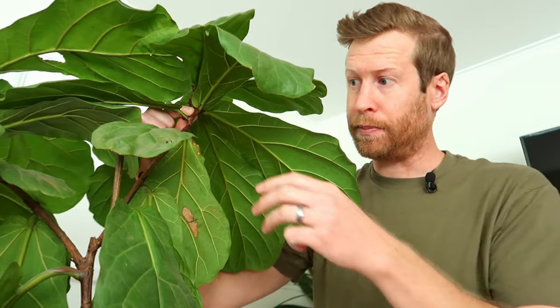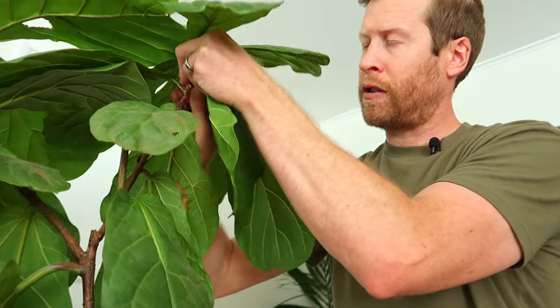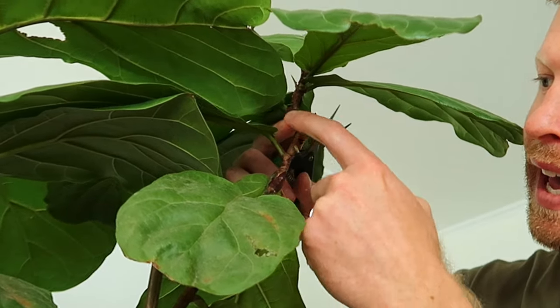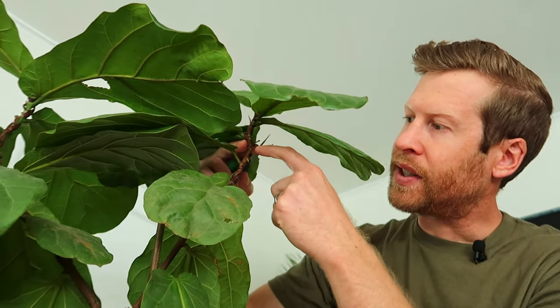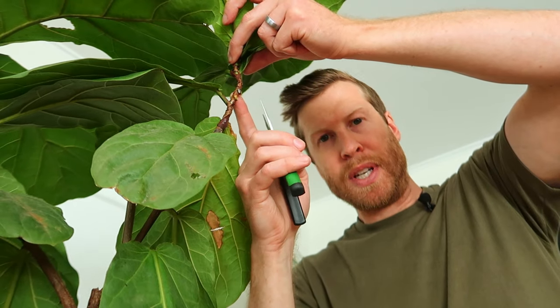The idea is that another shoot or two — ideally two — will form, and we'll have a couple more tops, converting this two-headed fiddle leaf fig into a three-headed one. I'm going to start by removing a couple of leaves right where I'm going to cut because they have to come off anyways while it's rooting. The new shoots will come out of the base between the stem and the leaf — right in this corner typically. So we want to cut just above this point so that ideally a shoot will come out here, or here, or anywhere down the branch.